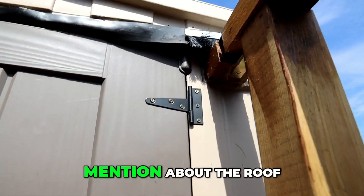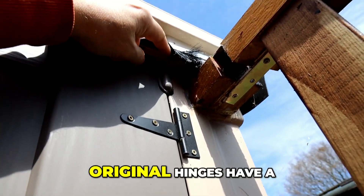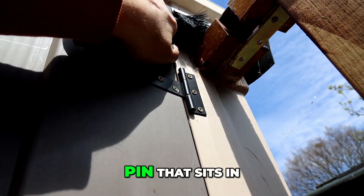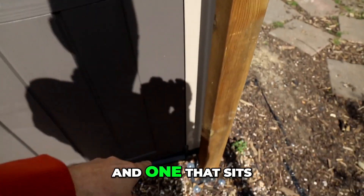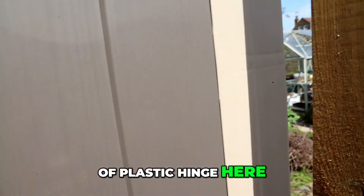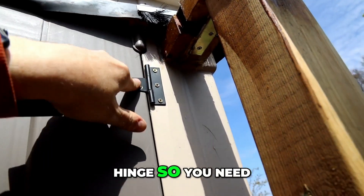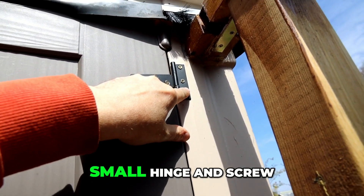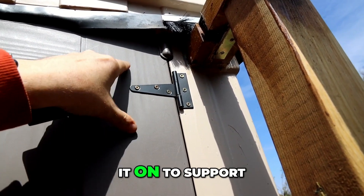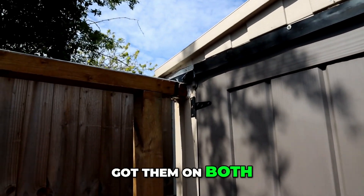One small point to mention about the roof: when you do cut it off, the original hinges have a pin that sits in the top of the roof and one at the bottom. You've got this plastic hinge here, and when the roof slides off it obviously hasn't got the top hinge. So you need to buy yourself a small hinge and screw it on to support the top of the door — I've got them on both sides, and that's the only thing you really need to add there because you do lose the top hinge.